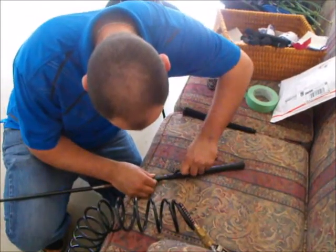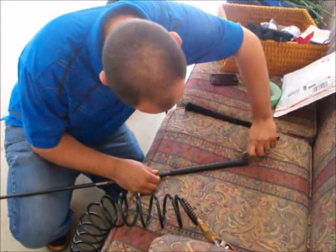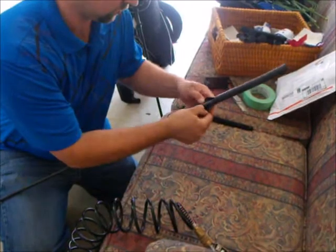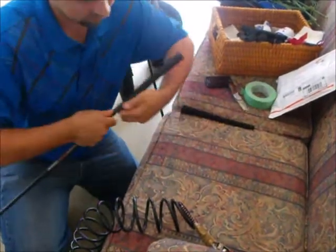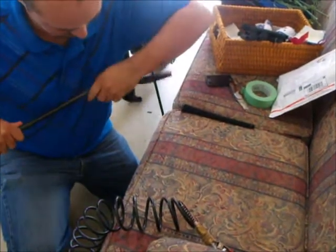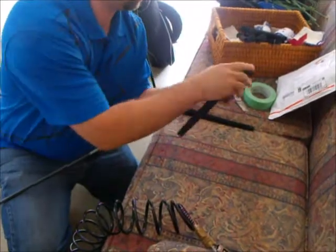The first step in regripping a golf club is to remove the old grip. On a composite shaft like this one, you would usually want to use a hooked blade on a box cutter as opposed to a normal blade. A hooked blade has less chance of actually damaging or cutting into the shaft. I didn't have one on hand, so I just used a regular blade.